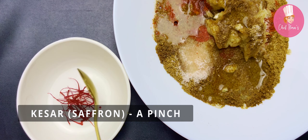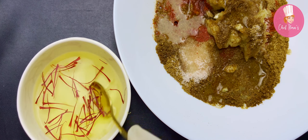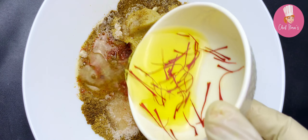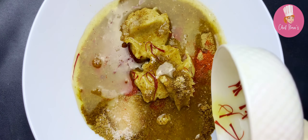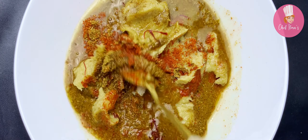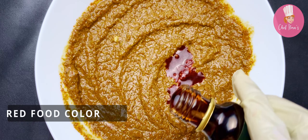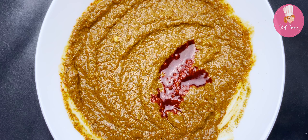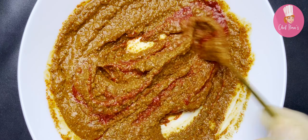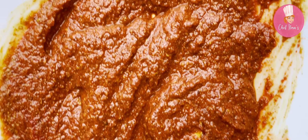Add chaat masala powder, salt, juice of one lemon, and some olive oil for amazing texture. Take saffron threads, add water to it, mix, and rest for two minutes. Add the saffron mix into the masala, mix well, and add food color if you want a bright red color. The mix masala is ready — keep it aside.